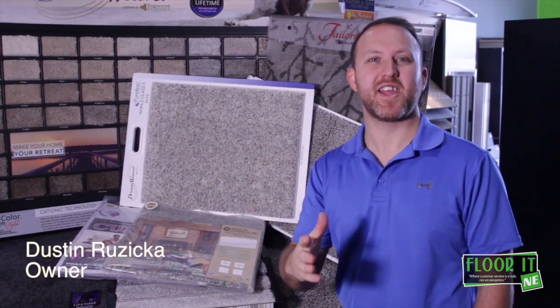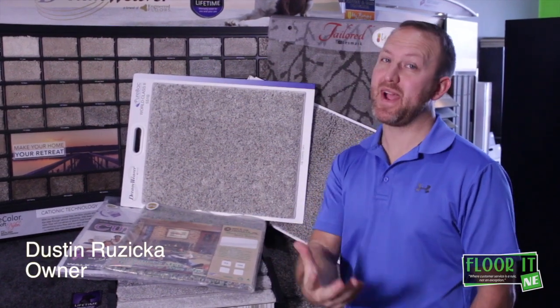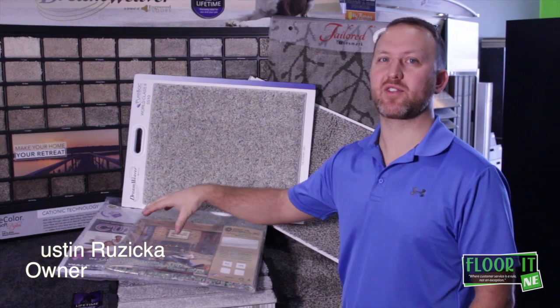Hi guys, Dustin with Floor-It, and today I wanted to talk to you about carpet backings and, more specifically, pads.